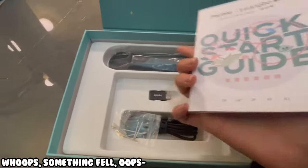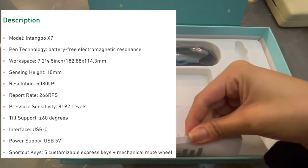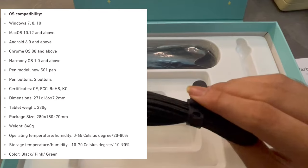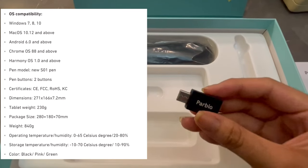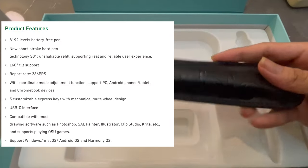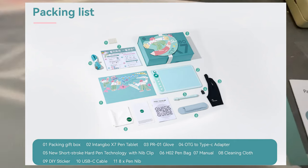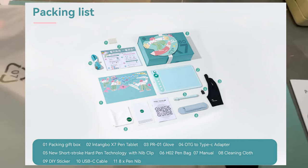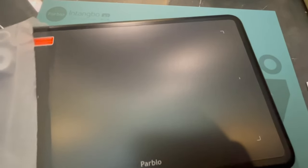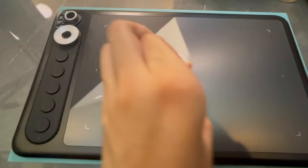While you watch me unbox this, I'll be showing you the specs on screen right now, as well as all the things that came in with the box, so just pause the video if you want to check them out. If you are interested in this tablet, it'll cost you around $55. I'll be putting the links to it in the description box below, as well as the pinned comment.